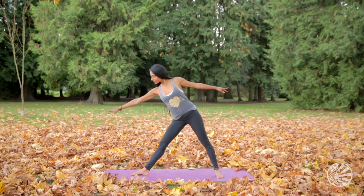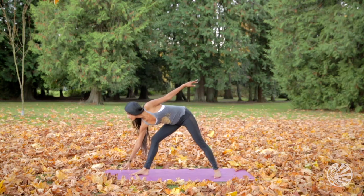As you exhale, bow forward and root down through all four corners of the right leg.